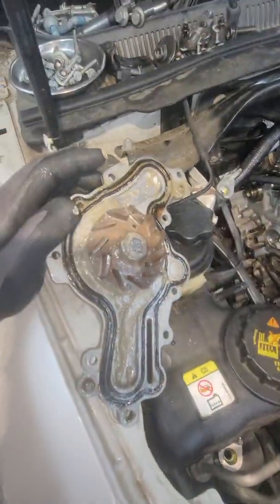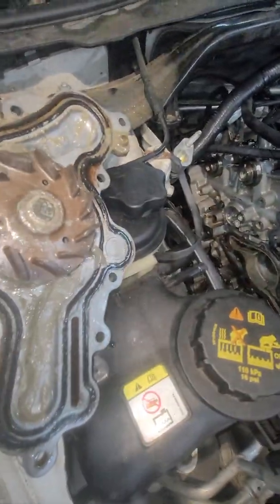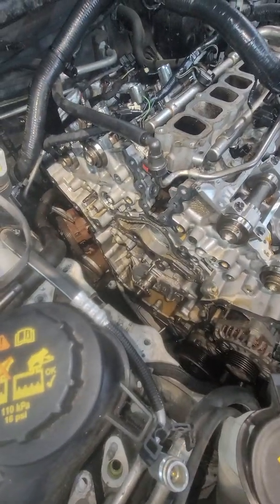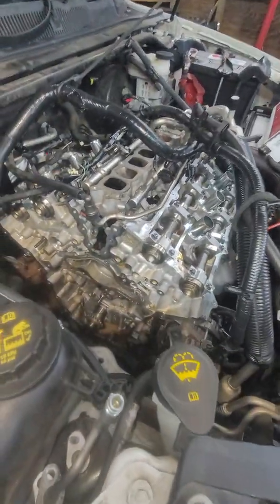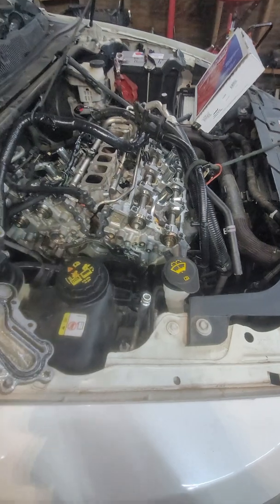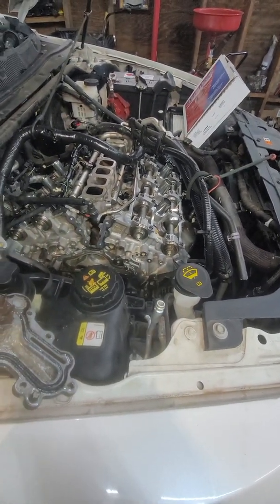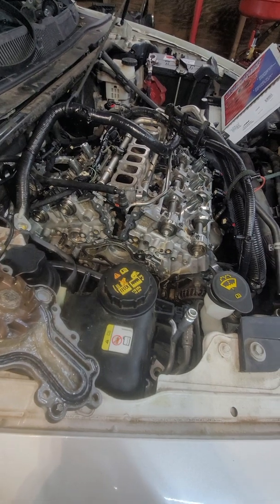But the problem is the internal water pump. Also, before I removed the timing, the timing was loose. So the timing tensioner is bad as well. I'm going to replace the water pump and the timing set, flush the engine, and then the codes will go away and the overheating will also go away. That's the problem.